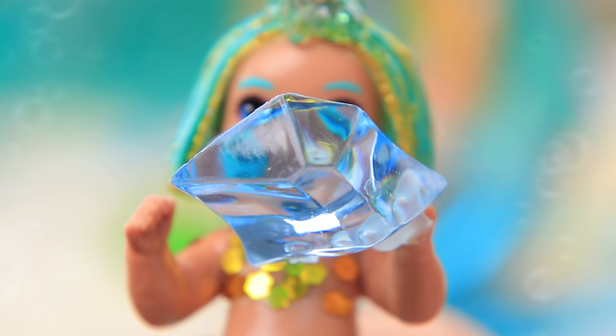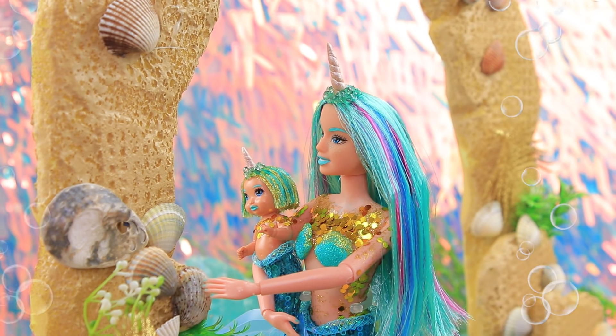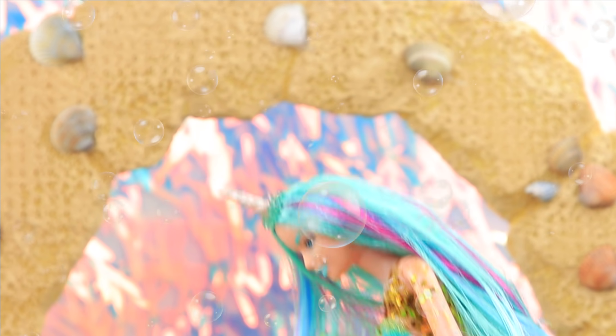Look through it, honey. Hi! Wow! The world looks blue! Let's study shells and corals, and we'll swim together too.